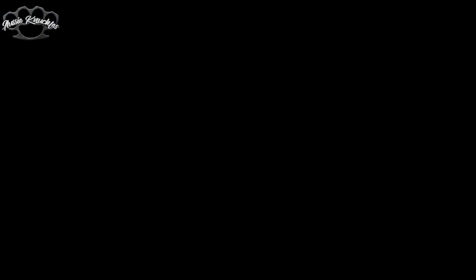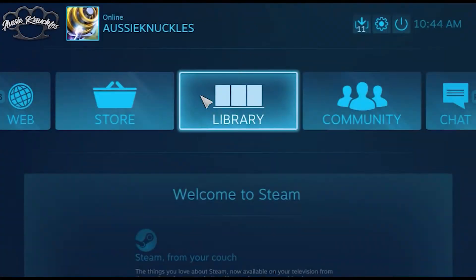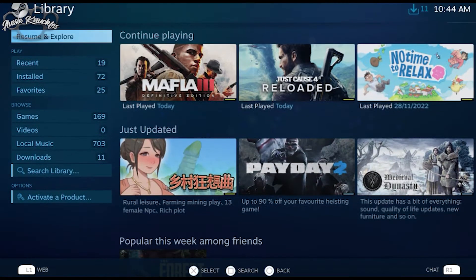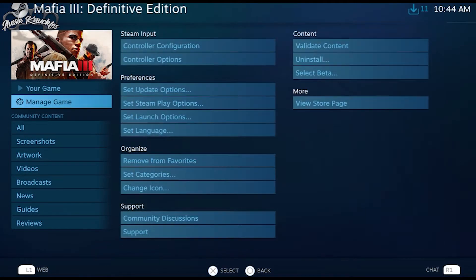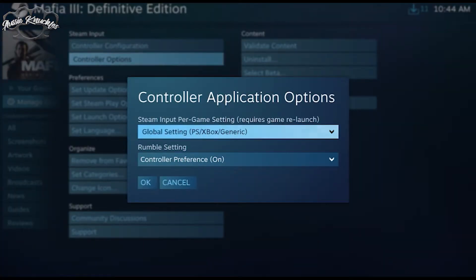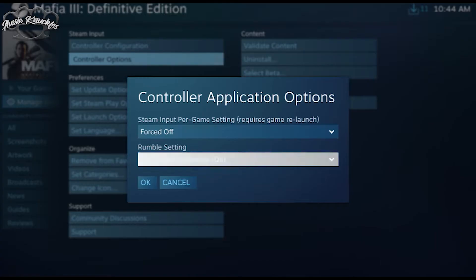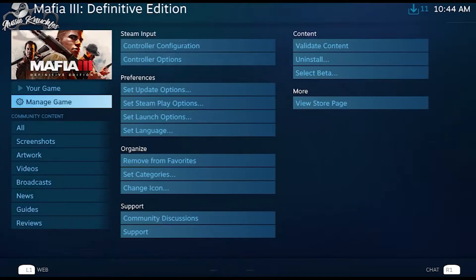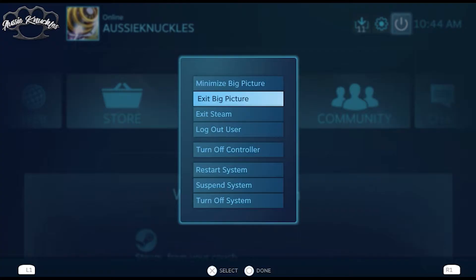From Steam, go up to this little icon here and click Big Picture Mode. Now we can use our controller or the mouse — I'll use the controller. Go to the Library, find Mafia 3, click on it, go to Manage Game, then go to Controller Options, and turn the global setting to Forced Off. Click OK, then go back and exit Big Picture.